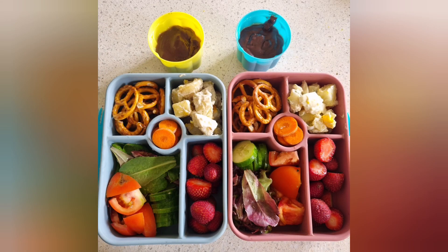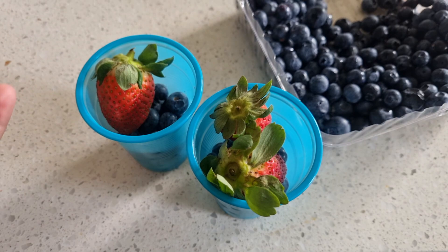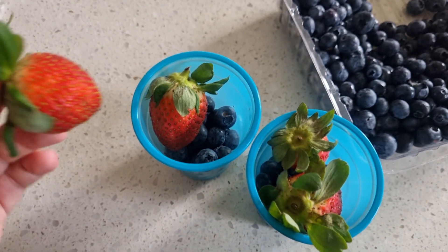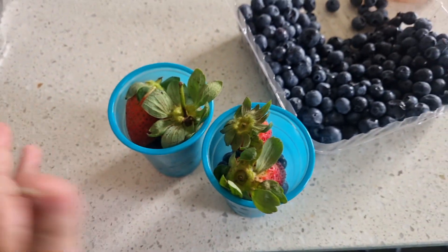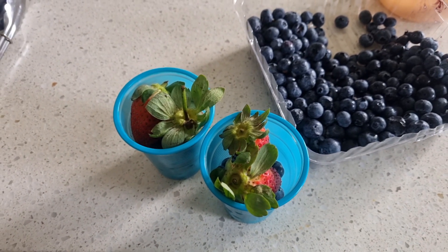Here are the completed lunchboxes once they have their salad — this is what the kids took for lunch this day. I'm off to sit in the car park for an hour before school pickup. I've got two little cups with blueberries and strawberries for the two kids, to hopefully keep the mess contained. These are going to go in the cup holders between them.